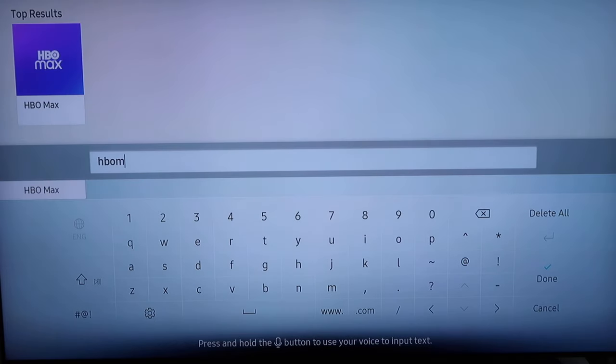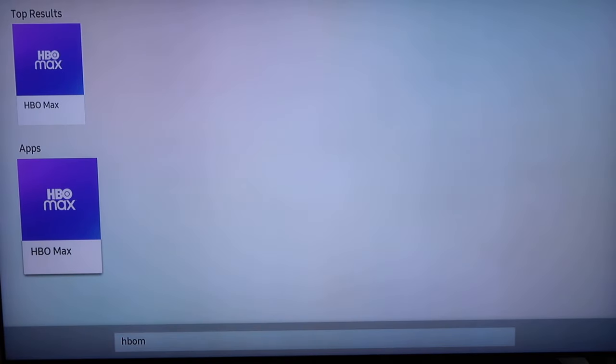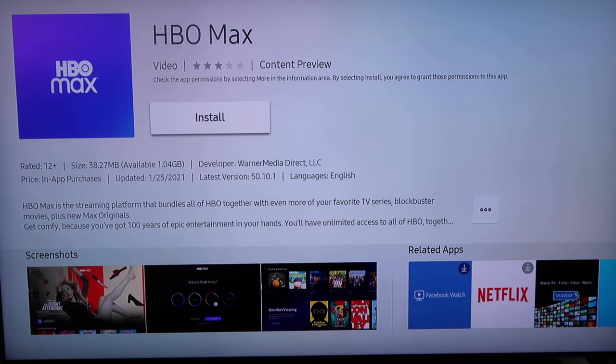It starts to come up here. Top result. I'm going to go right there to where it says Apps on the left. Tap on that, and then here's how you install it — go ahead and click Install.